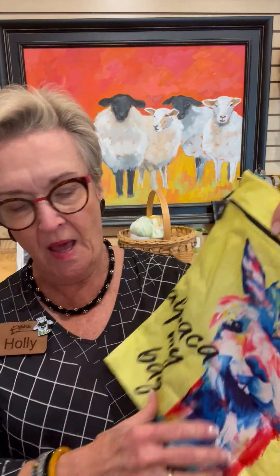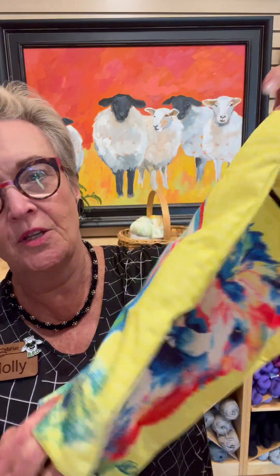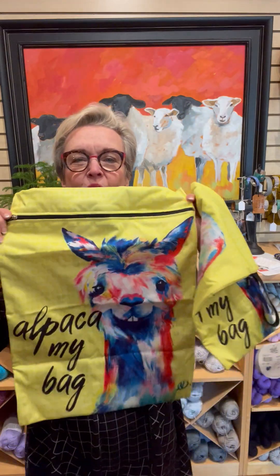It's Thursday, March 23rd, and I have a couple suggestions for you today. One is I haven't talked about the Alpaca My Bag waterproof bags lately — you can keep dirty diapers or dirty kids' wee-wee clothes or dirty clothes from your traveling trip in these. These are great.